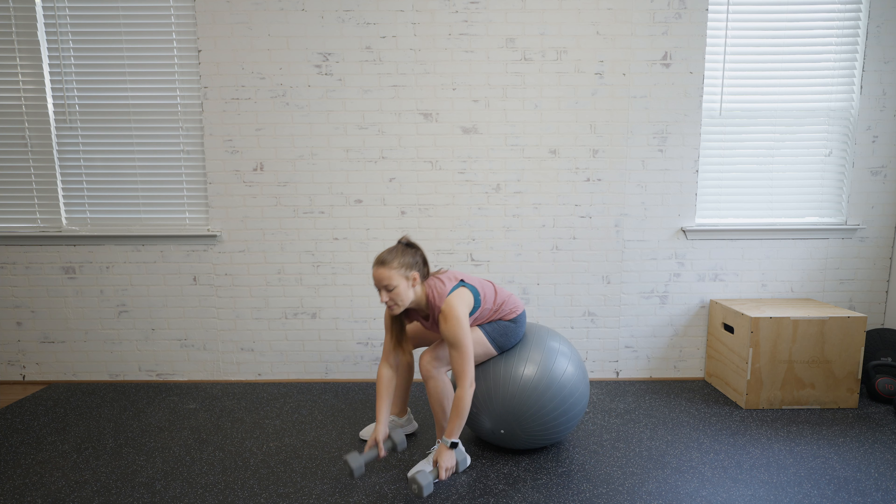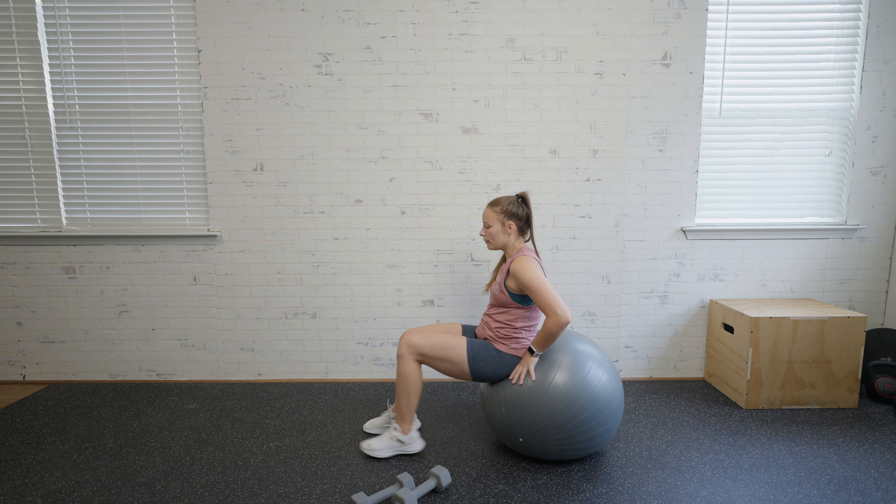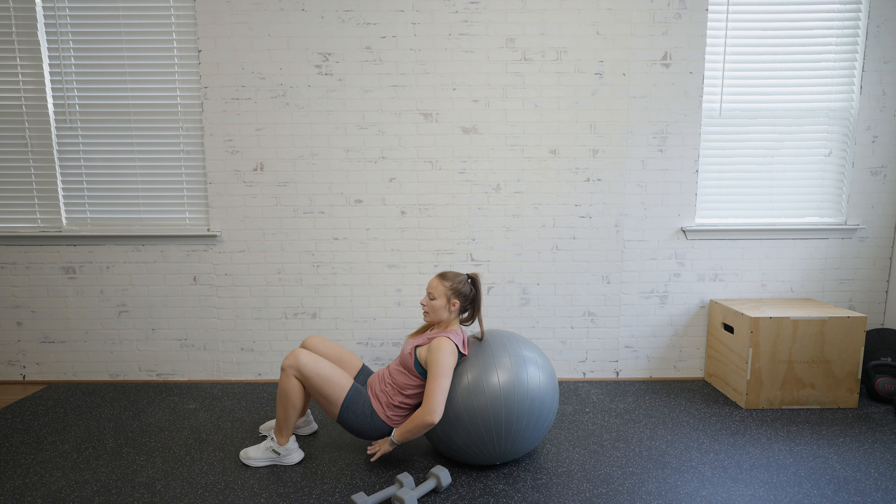We're going to grab a set of dumbbells. You can set them down until you get into your position. We're going to start on the ball, roll out, and then sit down into it — so we're not sitting on the ground, but bringing ourselves to this 90-degree angle.